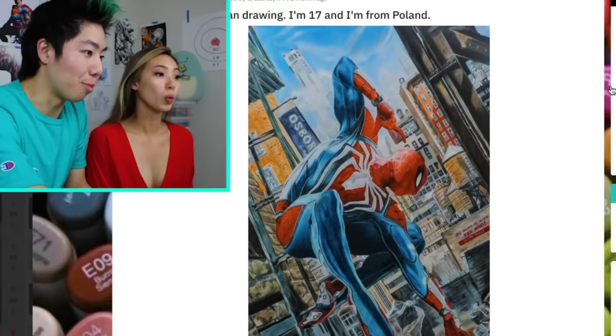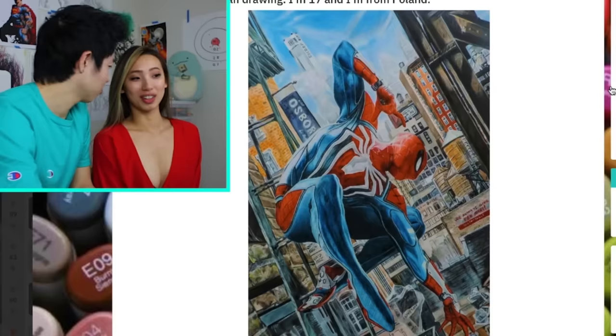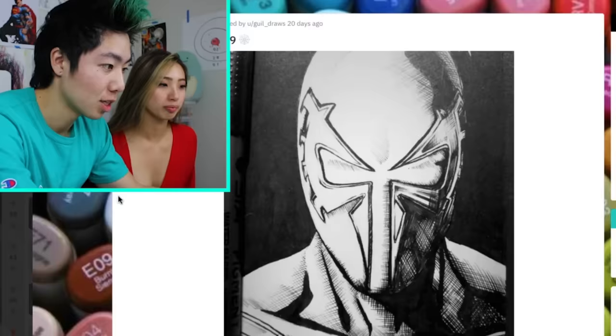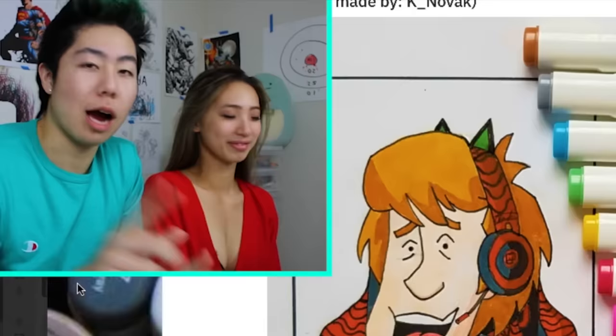Look at this Marvel Spider-Man drawing. That's so detailed. Look at that body. Spider-Man 2099. That is some good cross-hatching. Oh my goodness, that is Shaggy as PewDiePie. This is amazing. This is really cute, I approve of this one. I'm sure Felix would be proud.